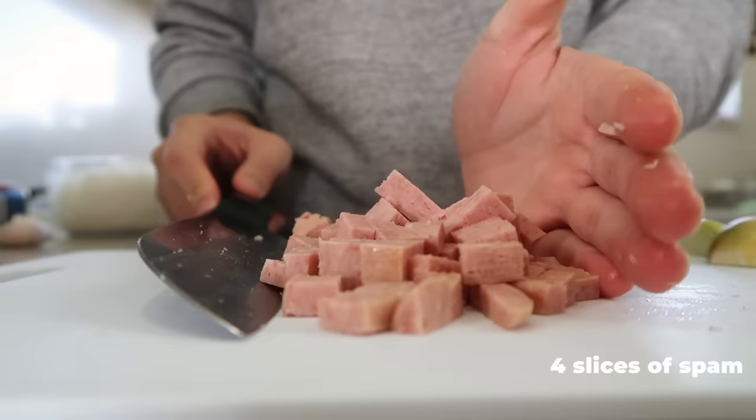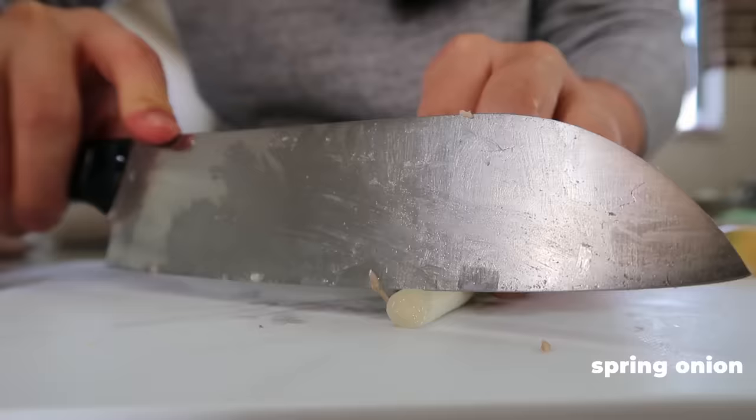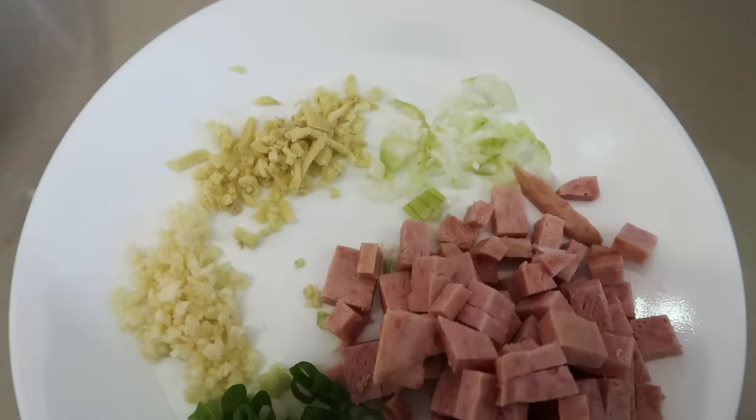Next up, dice around four slices of Spam into small cubes, chop up some spring onion, crack open a couple eggs, whisk it, and then we're ready to cook. I am just done prepping all the ingredients — it is now time to whack it in the pan.